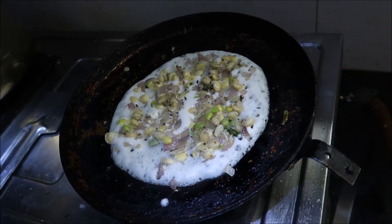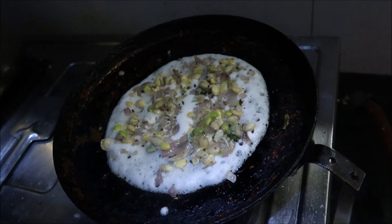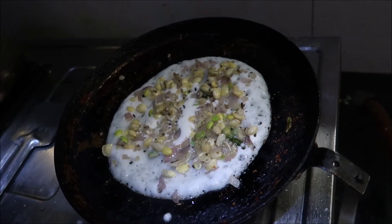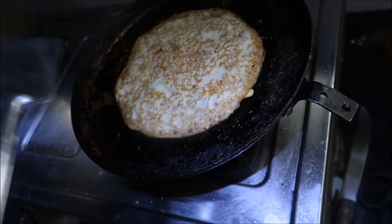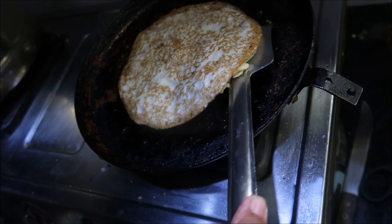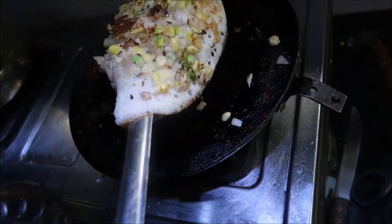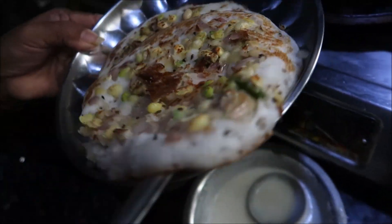I'm going to put the two pieces in the oven. Thank you.